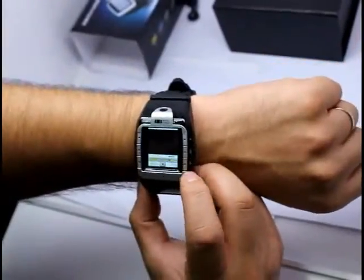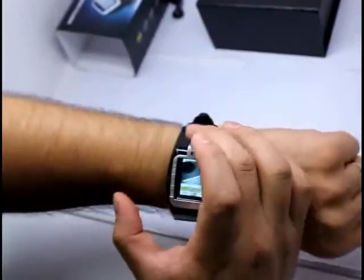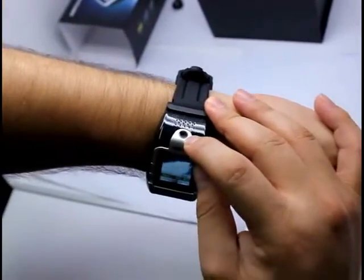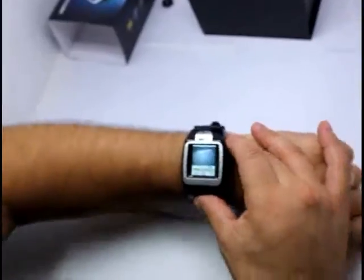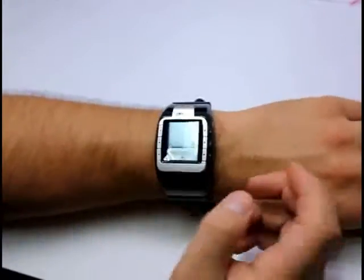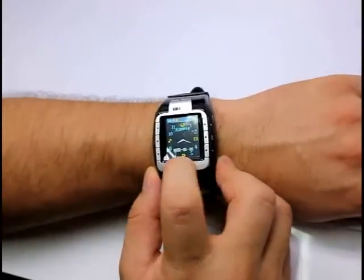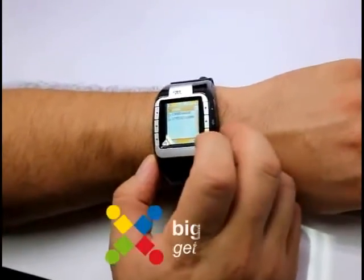By clicking this button I just activated the camera, which is just here. So this could be a spy watch as well — you can be sitting like this and recording. So what else have we got — missed calls.